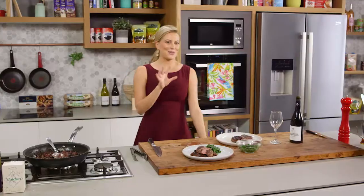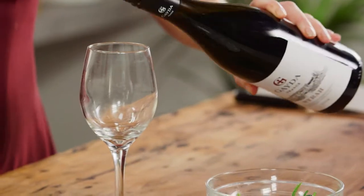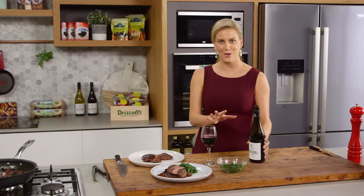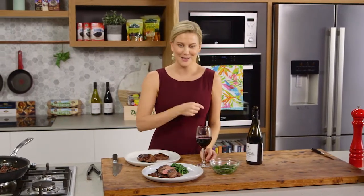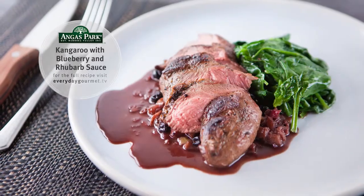And if you're going to have such a wonderful sauce, you might as well have a full-bodied French red. I think this dish sums me up completely — French red wine and this Aussie kangaroo. Dad will be impressed, Mum will be impressed. Cheers!